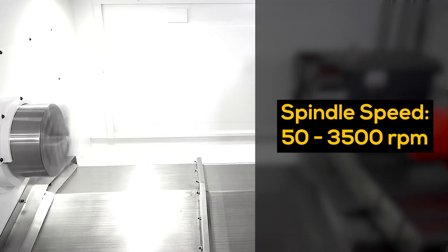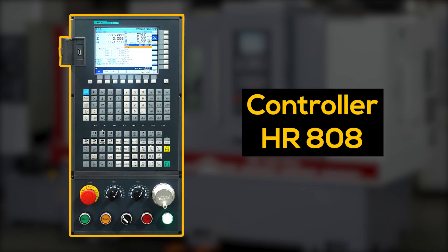Spindle speed: 50 to 3,500 RPM. Controller: HR-808.